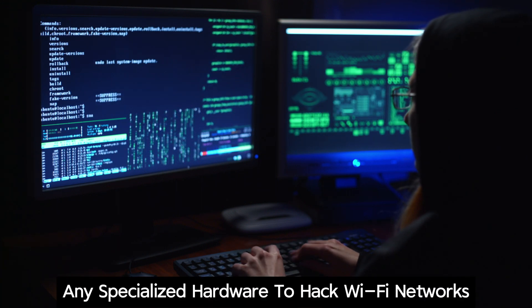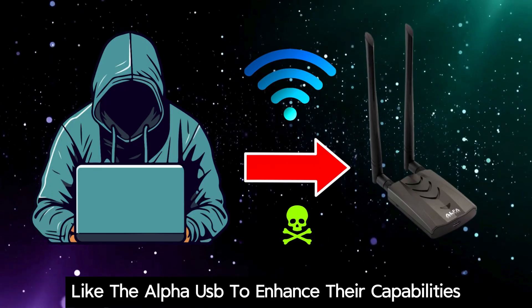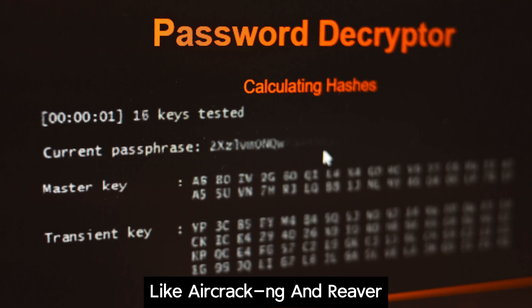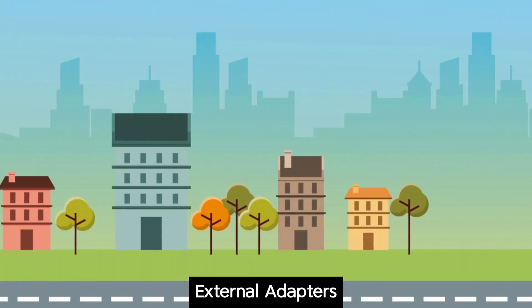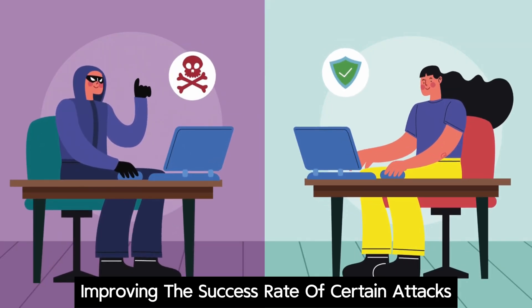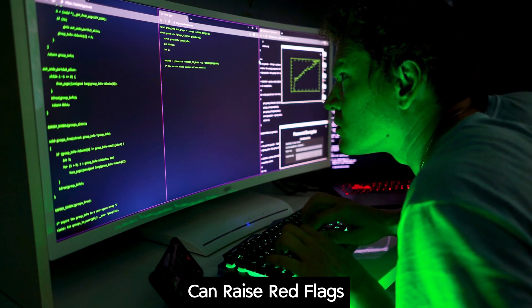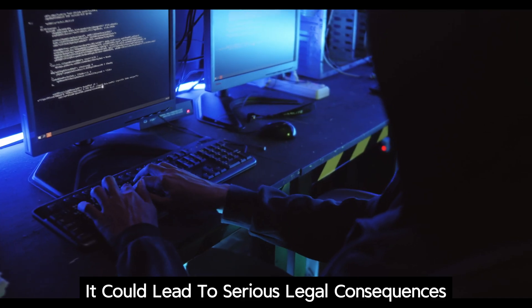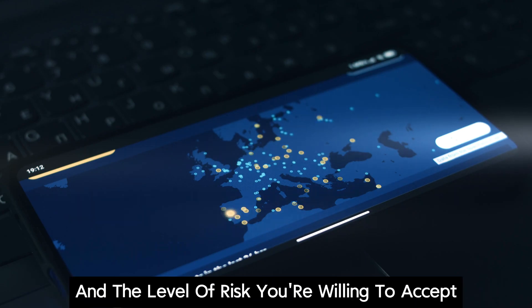You might be wondering if you need specialized hardware to hack Wi-Fi networks using your phone. While some hackers use external Wi-Fi adapters like the Alpha USB to enhance their capabilities, they are not always necessary. Tools like Aircrack-ng and Reaver can often utilize your phone's built-in Wi-Fi adapter effectively. However, external adapters can sometimes provide a stronger signal and increased range, potentially improving the success rate of certain attacks. It's important to note that using external Wi-Fi adapters for unauthorized activities can raise red flags, and if suspected of malicious intent, it could lead to serious legal consequences.